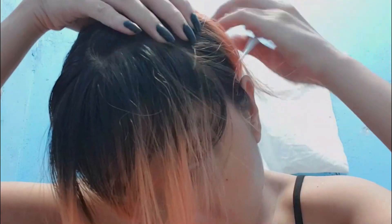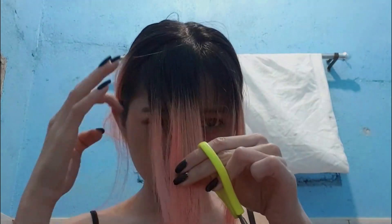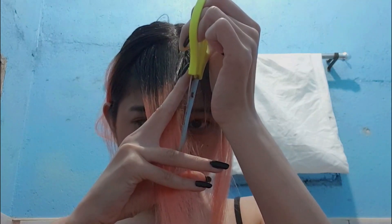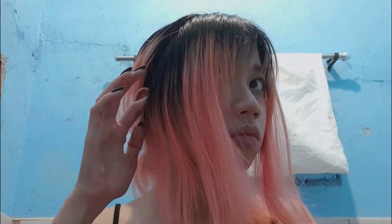My knowledge in haircutting is based on YouTube videos, so you should not trust me at all. This is a face of a person regretting their life decisions. Basically, what I'm doing — and what a lot of YouTube videos told me to do — is to part your hair and just go by sections and start cutting on an angle. I'm going to link a video down below if you want to actually cut your hair, because that would be a better tutorial. Parting my hair, and then just cutting it and feathering it out. Feathering out is just putting your scissors upwards and cutting so that it kind of blends the strands together. Yeah, that kind of makes sense.